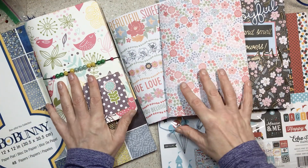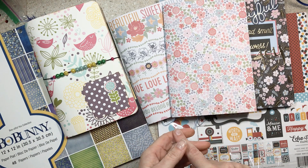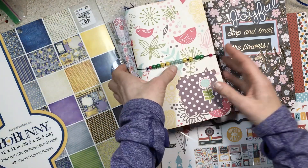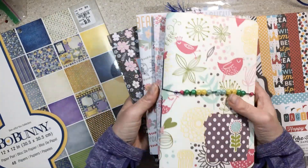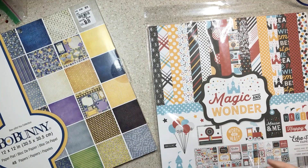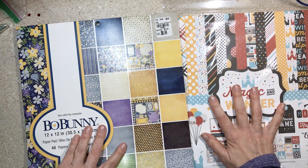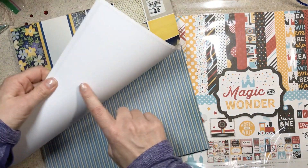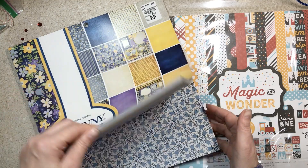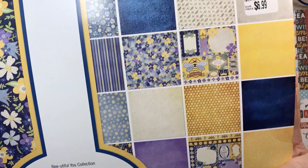First and foremost I do have a video called Choosing Paper for Journal and I'll link to that below. In that video I was choosing the paper from a pad and I want to start at the beginning for you. These are different journals, different shapes and sizes — you've probably seen them in my videos. The first thing I want to talk to you about is if you want a journal with a lot of white space to write in, then choose a single-sided paper.